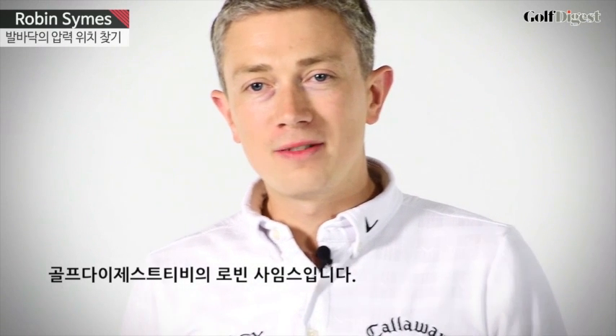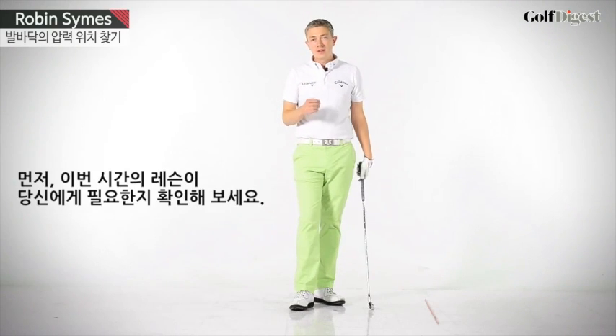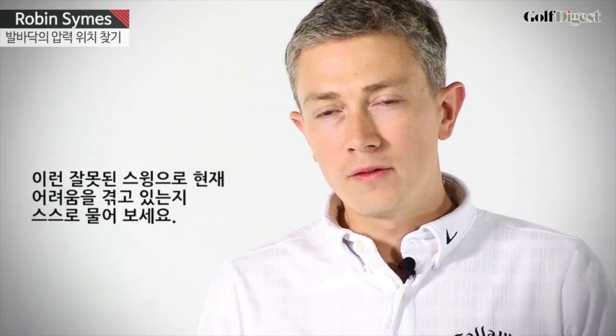Hi, Robin here for Golf Digest TV. First of all, let's check if this lesson is useful for you. Ask yourself the question: do you suffer from any of these very common swing faults?